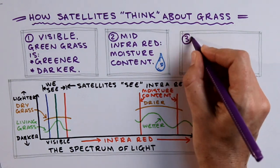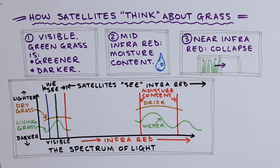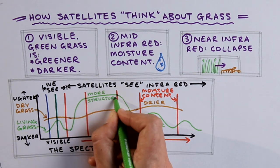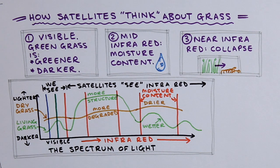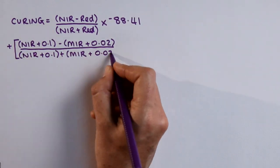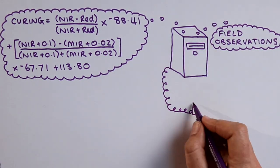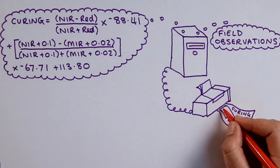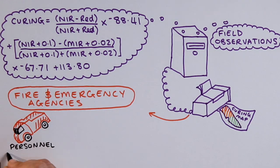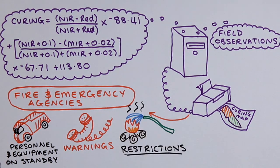At near-infrared wavelengths, the satellite can detect changes in living grass that occur as it dehydrates and starts to collapse physically. The signal from green grass is much stronger than the signal from dry grass at these wavelengths, and the satellite measures these changes. Weekly satellite data are used in this equation. The results are combined with weekly field observations to produce a map of grassland curing. The map helps fire and emergency agencies to determine whether to put personnel on standby, to issue public warnings or to declare restrictions such as total fire ban days.